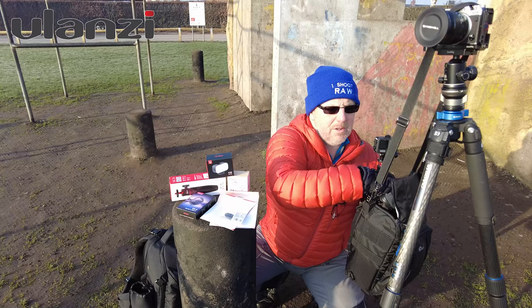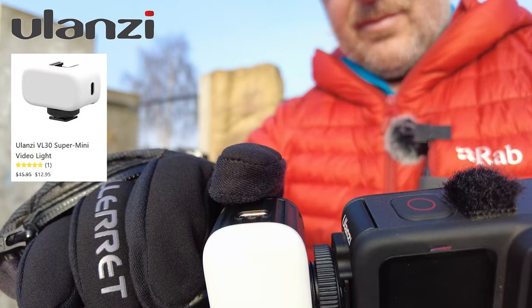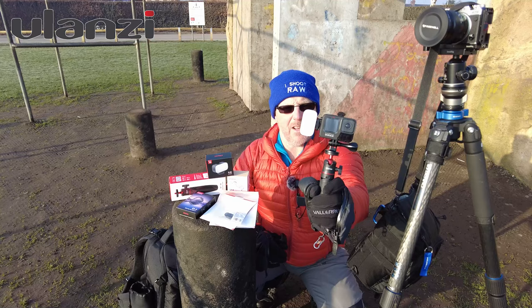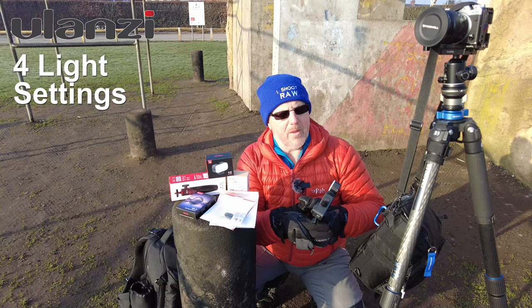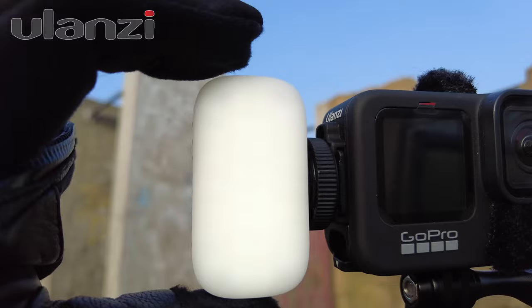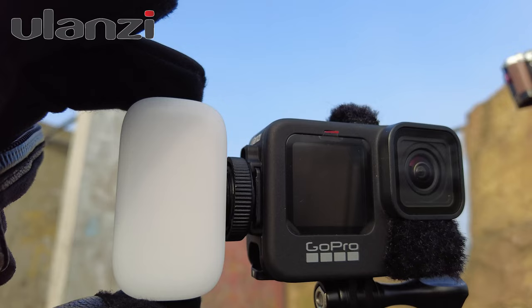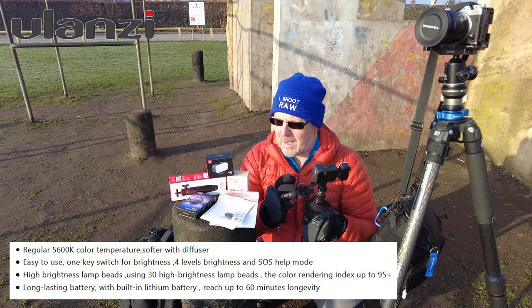This is the little mini light they've sent — absolutely fantastic. I've been using it the last couple of mornings and it's been brilliant. It mounts on the side of the camera and gives illumination on my face in the mornings. There are three light settings — press it once it comes on, press it twice it gets brighter, a third time brighter still, a fourth time brighter still, and then it starts flashing. Just press and hold to turn it off. It's USB-C and chargeable.